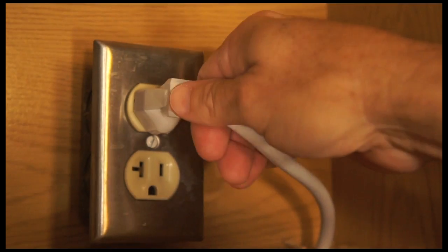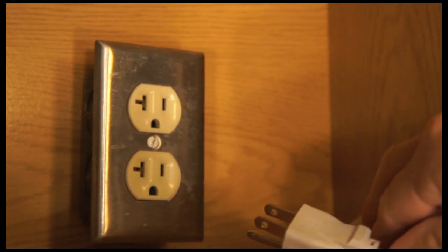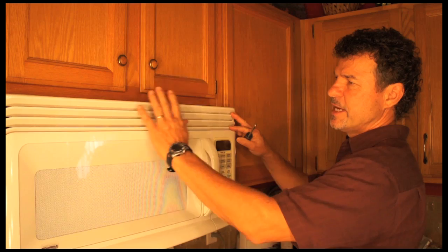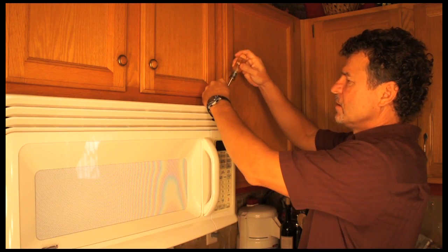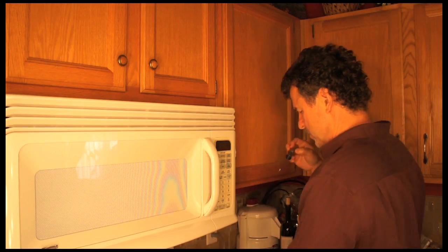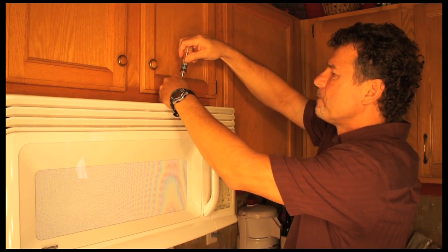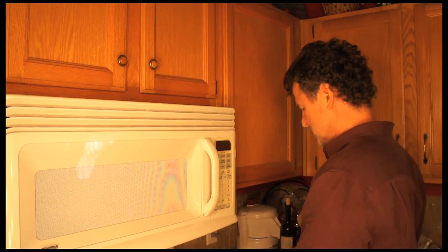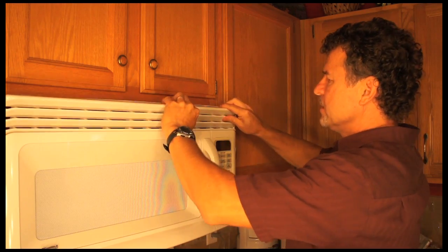First, we need to unplug the microwave. Next we have to remove the screws to take this grill off. On this particular model, there are two screws, and that will gain access to the light inside.